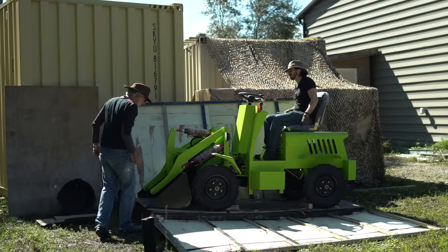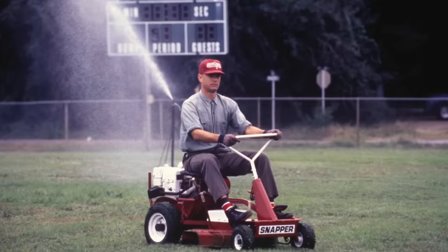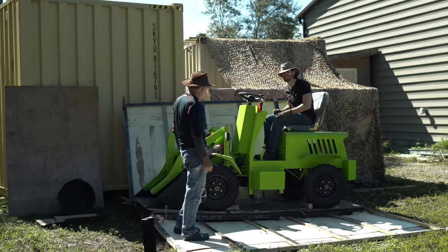Feels like a ride-on lawnmower, like your old Snapper. My dad used to have the Snapper from Forrest Gump. I used to ride that thing mowing the lawn all the time as a teenager.